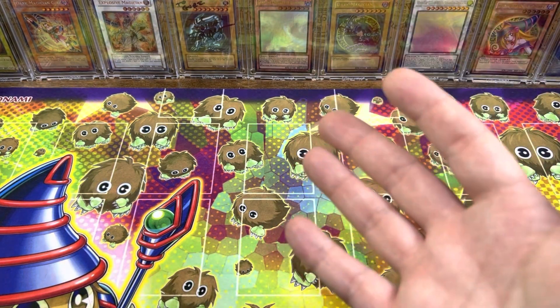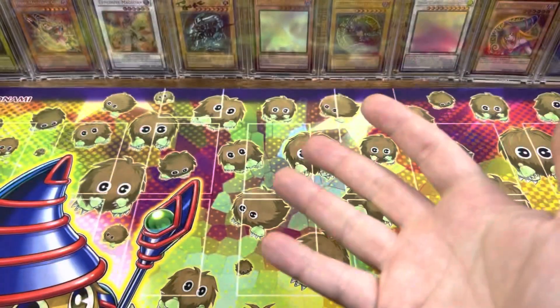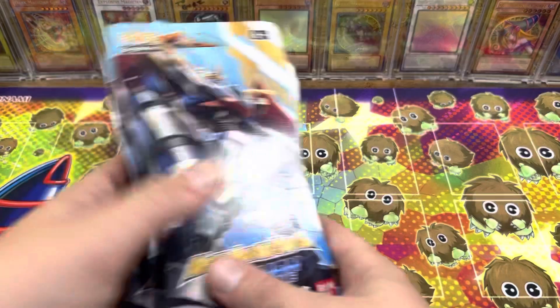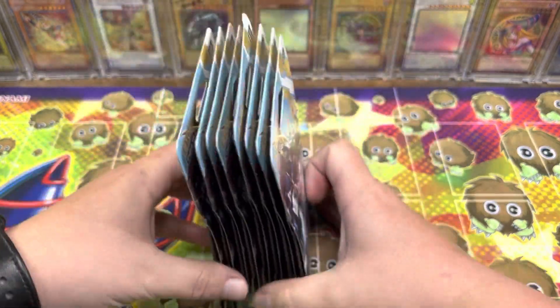My buddy Chase, aka Kektar — he's got his own channel, you should go check it out. I'll put a link in the description down below. He's gotten into Digimon recently, and he got some packs that he wants me to open for him.